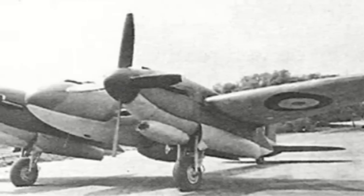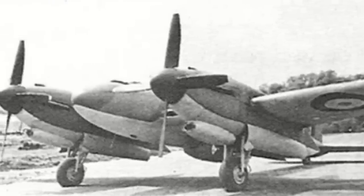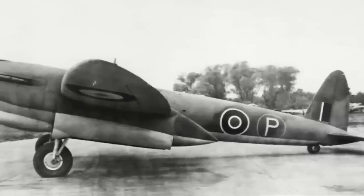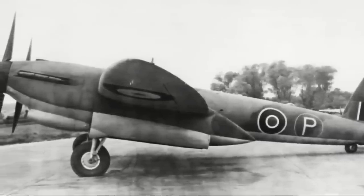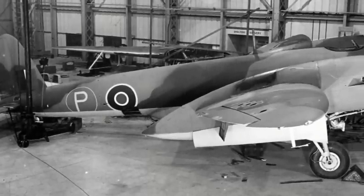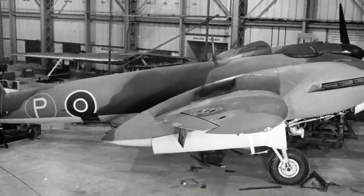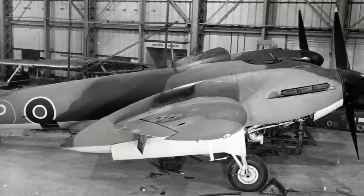This would become the Vickers Type 432. The Air Ministry was interested in such a fighter as by now the Luftwaffe had started high-altitude flights over Britain, and there were fears within the RAF that the Germans might resume their bombing of Britain from such heights. In early 1941, the Type 414 program was completely cancelled, and the Type 420 program was put on hold not long after. Work on the Type 432 continued, and in September 1941, an order from the Air Ministry for two prototypes of the Vickers Type 432 was issued, these to be built to specification F-741.